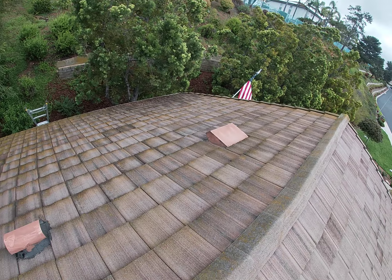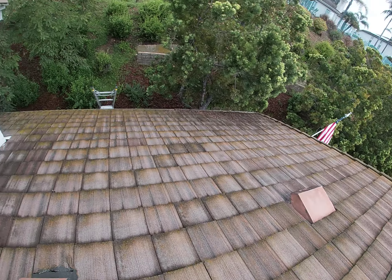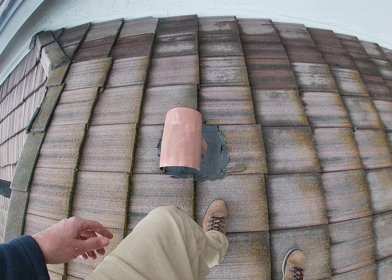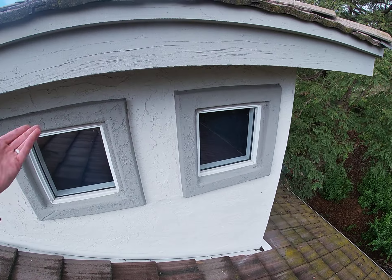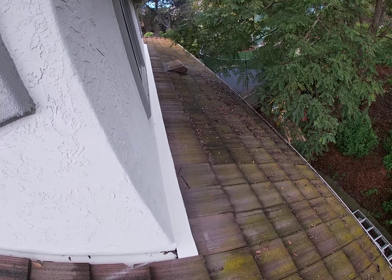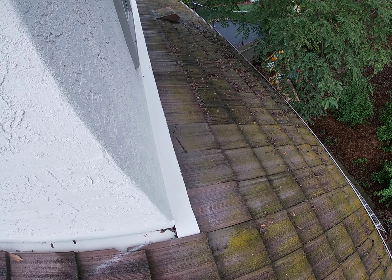On the garage side, you've got some attic ventilation. The T-top is just coated in mastic and slipping out. There's another vent over on this side, and you've got kind of the tree hanging over. Got another cracked tile right there.